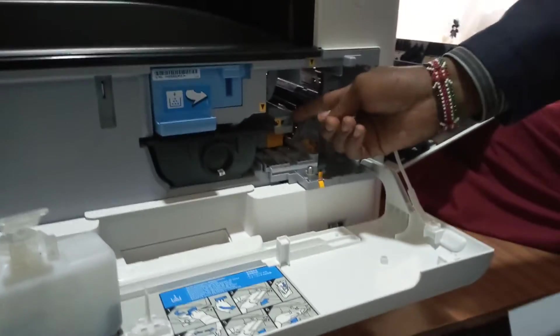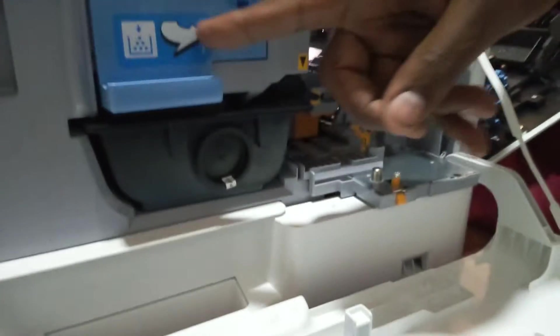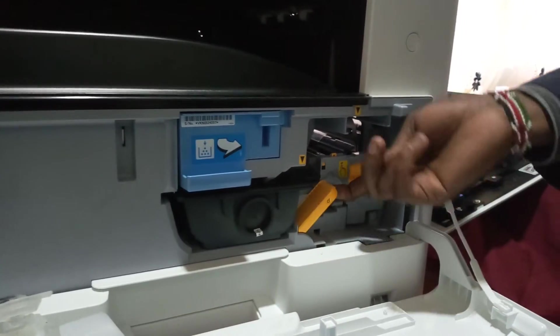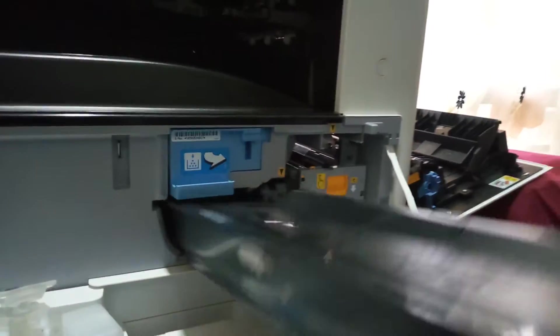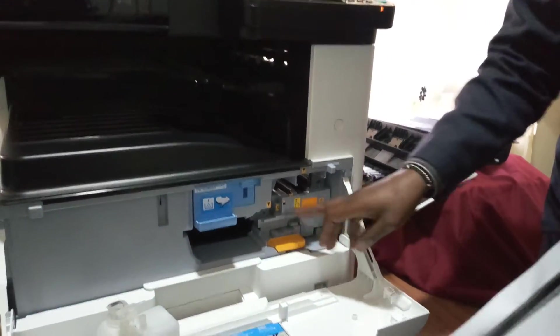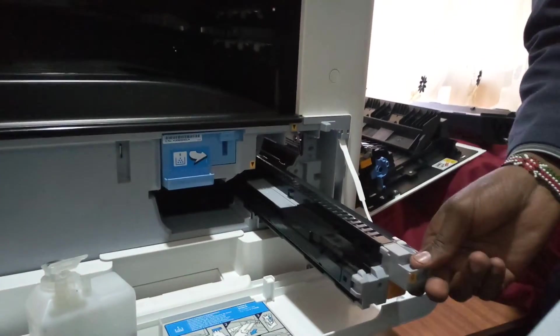We have the developer unit. Remember, you cannot remove the developer unit before you remove the toner container. To do that, you need to close this part, lift the lever, and pull out the toner container. Then you pull down that lever, pull down that unit, and you can slide it out.